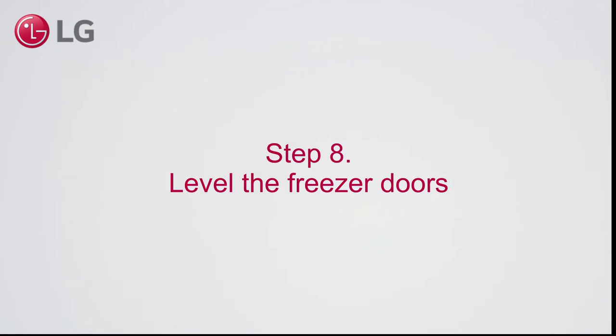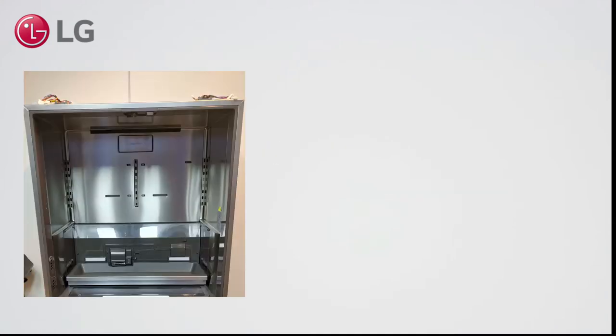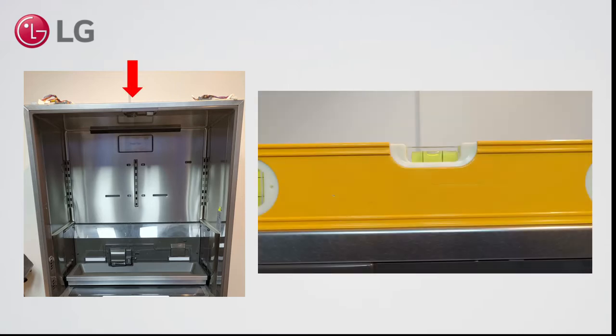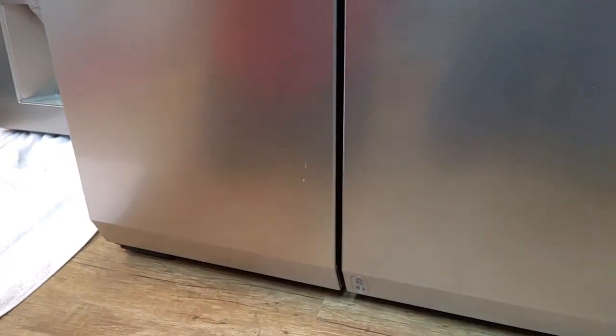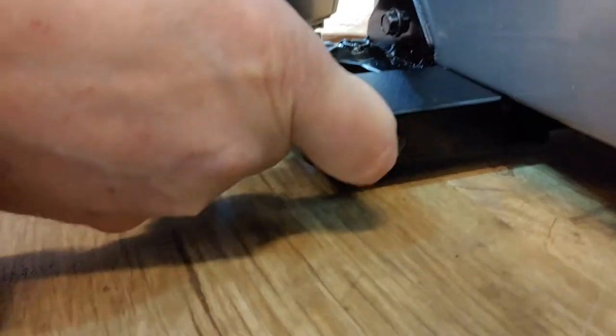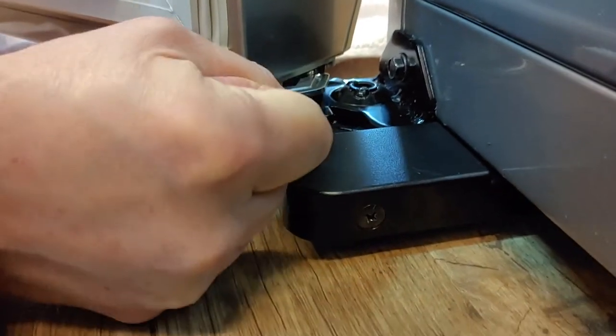Step 8. Level the freezer doors. First, make sure that the appliance is level by placing the spirit level on top of the appliance. When the doors are not level, use the supplied spanner to adjust the door height. Open the door and turn the nut until the doors are level.